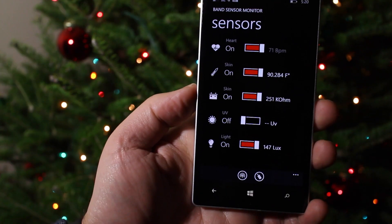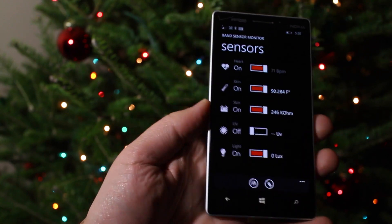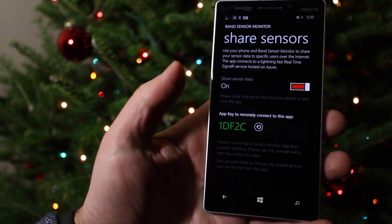So it's a pretty neat app in the sense that you can see what your band is basically recording in real time. But you can do more than that — you can also broadcast these settings.